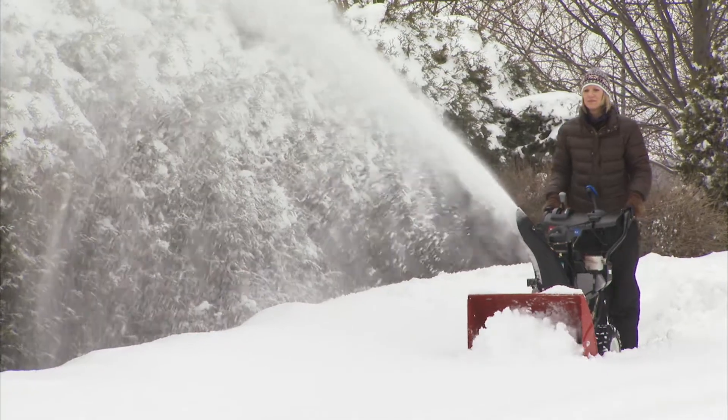No downtime, no digging around for shear pins in your garage. No trips to the store when all you want to do is clear the snow and get to work — or maybe skip work and go have fun in the snow. Save time, save money.